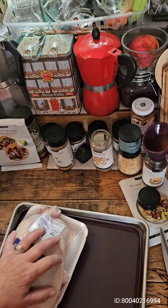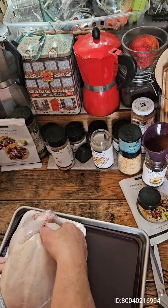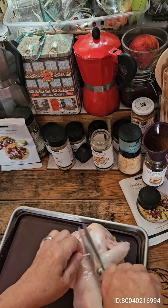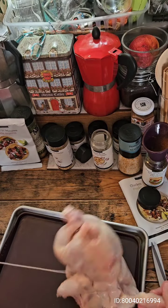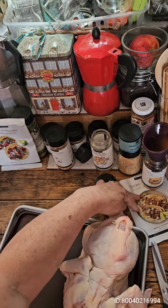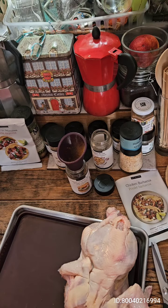Unfortunately, this was supposed to go on the barbecue grill, but Mother Nature had a different plan, so it is going to go — I'm going to butterfly it, and it's going to go on a sheet pan in the oven, and it's going to become chicken barbacoa. So, stay tuned.